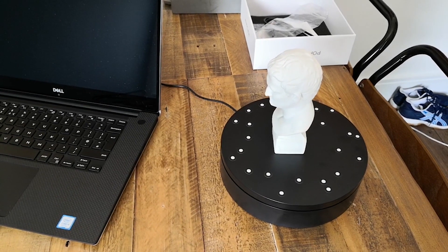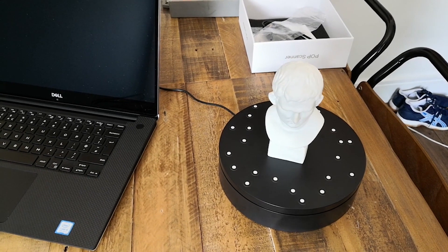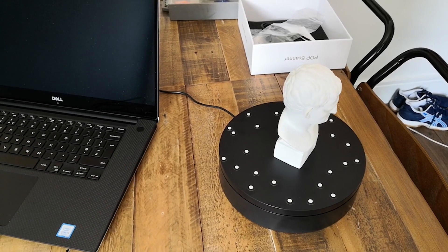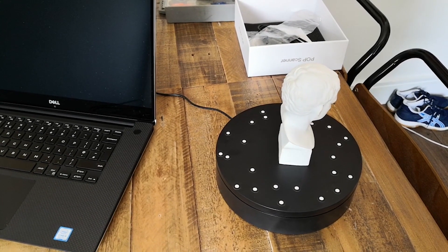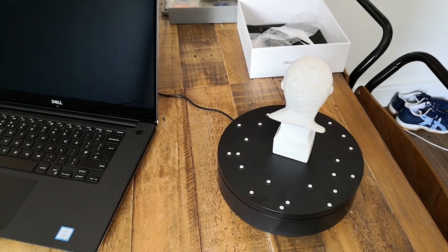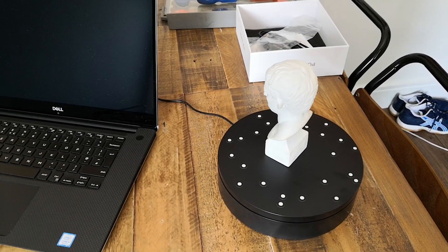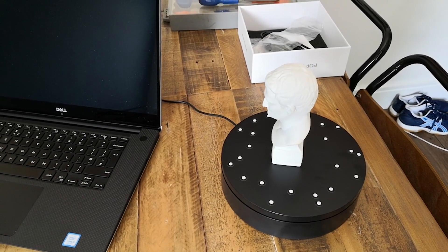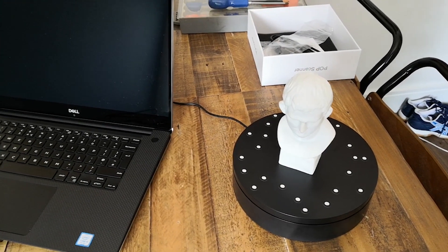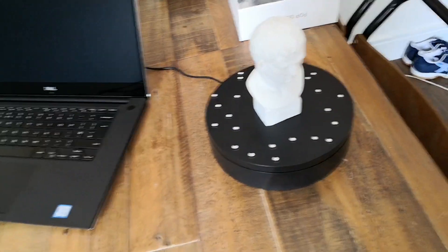The statue actually isn't too bad to scan with the scanner because it's quite an opaque flat white surface, but if you've ever tried scanning something else, as I'll show you a bit later, sometimes the turntable is rotating a little bit too fast for the object. At the moment it takes around 30 seconds for the turntable to do one full rotation.